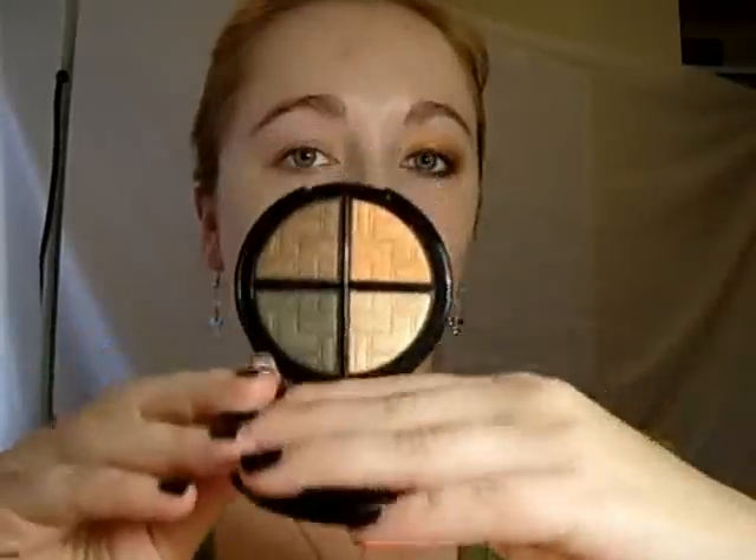Hello everyone and welcome back to the Be Luscious Cosmetics YouTube channel. Today I'm doing a sort of autumn fall inspired look using the new shadow quad. The Signature Shadow Quad in Nouveau Riche is this beautiful mix of brown, gold and dark green.